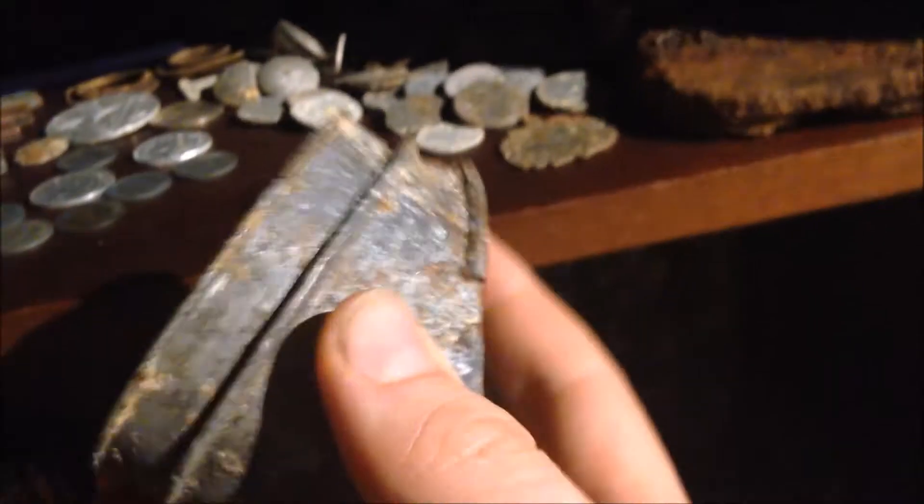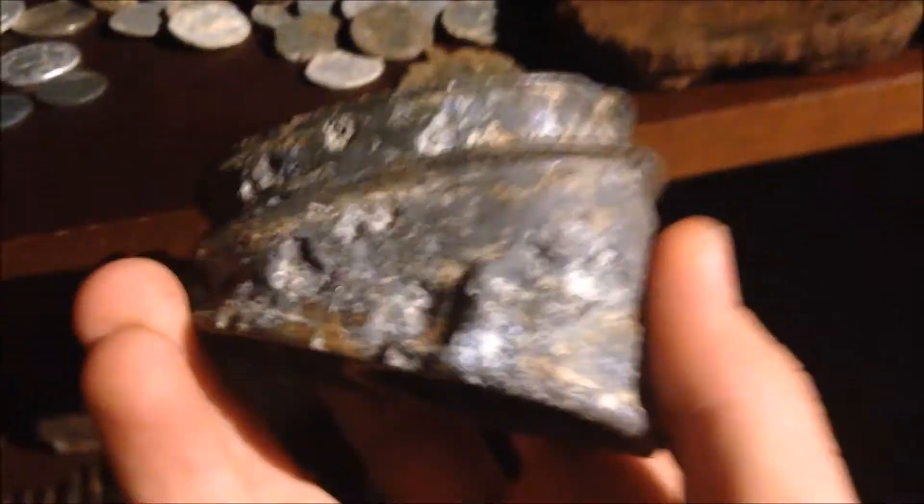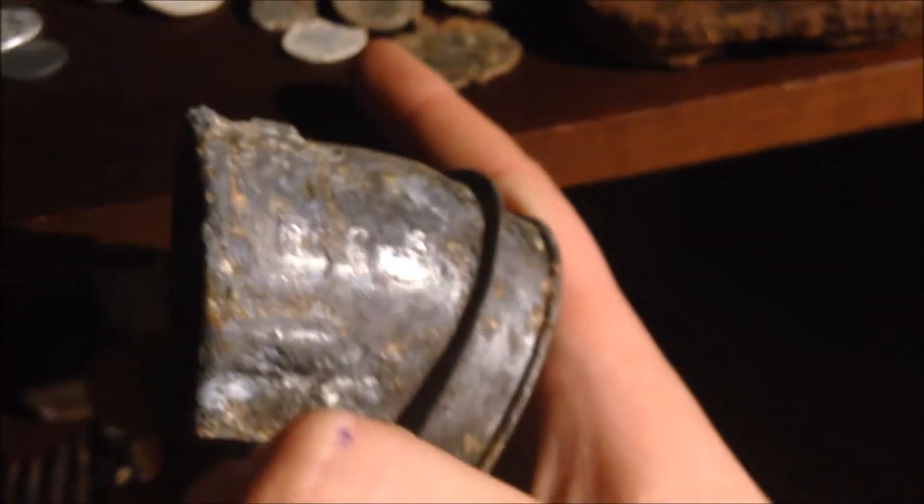Then we've got this gas mask breathing valve, or whatever you want to call it. It's got a stamp there - 43H something. Pretty good. I found that in a dump hole, actually.